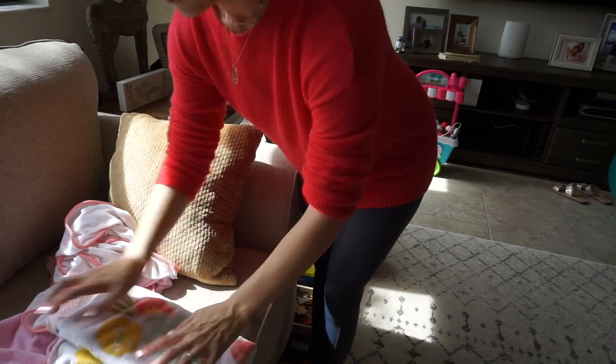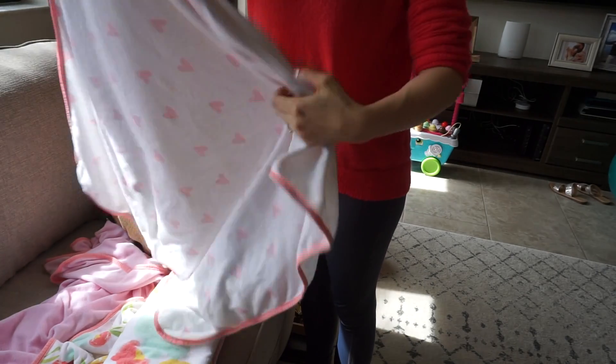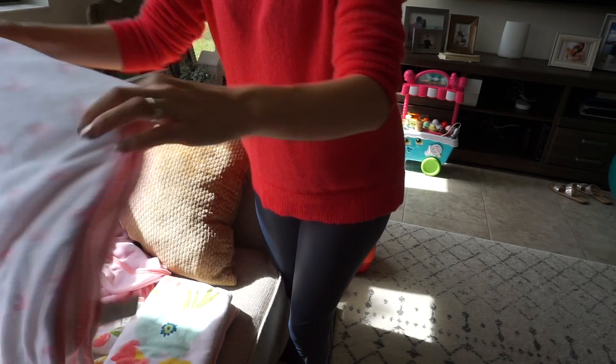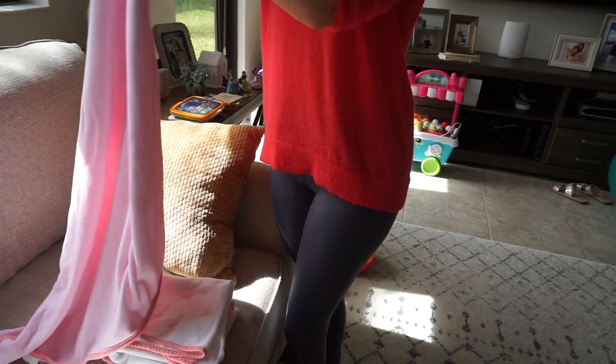I'll just put this out there — I do not know how to fold towels. Every single time I fold them it's a different way. I fold them 500 different ways, I'm just a hot mess express, so if you're judging my towel folding skills we cannot be friends. But whatever — they just go under the sink in Riley's bathroom and I don't think she minds.